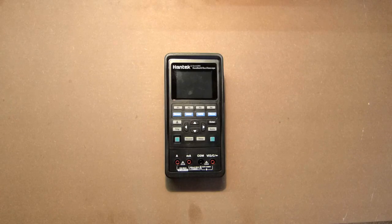Hello friends! This review is dedicated to the Hantek 2D42, a device which has finally come to me. This is an oscilloscope with two analog channels, a digital multimeter that can also measure current, and a signal generator.